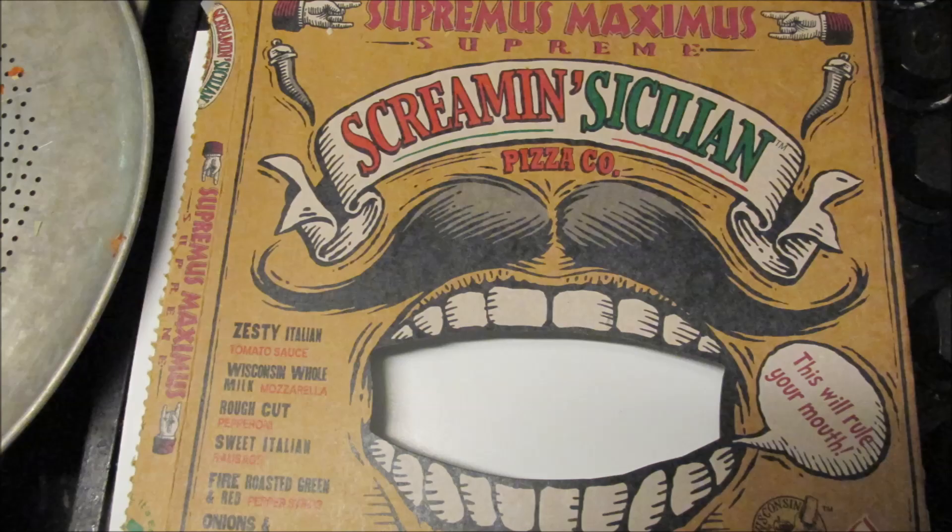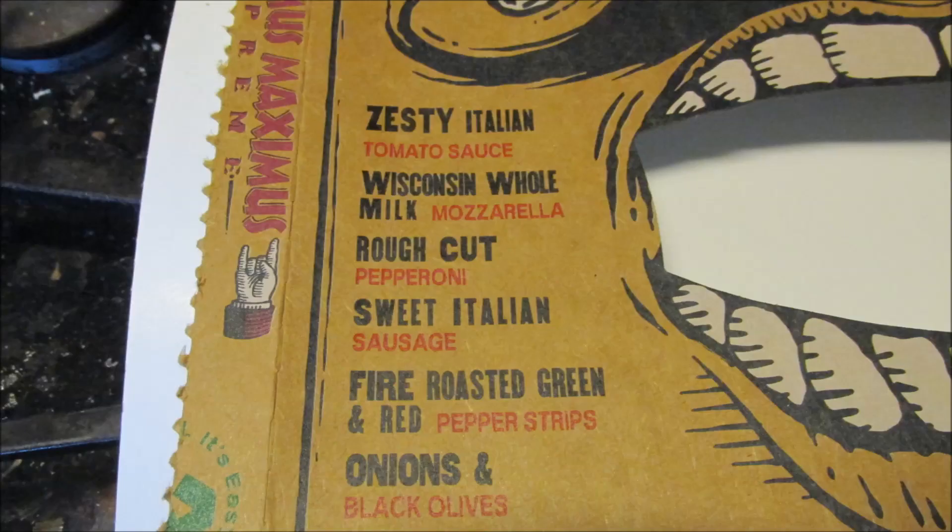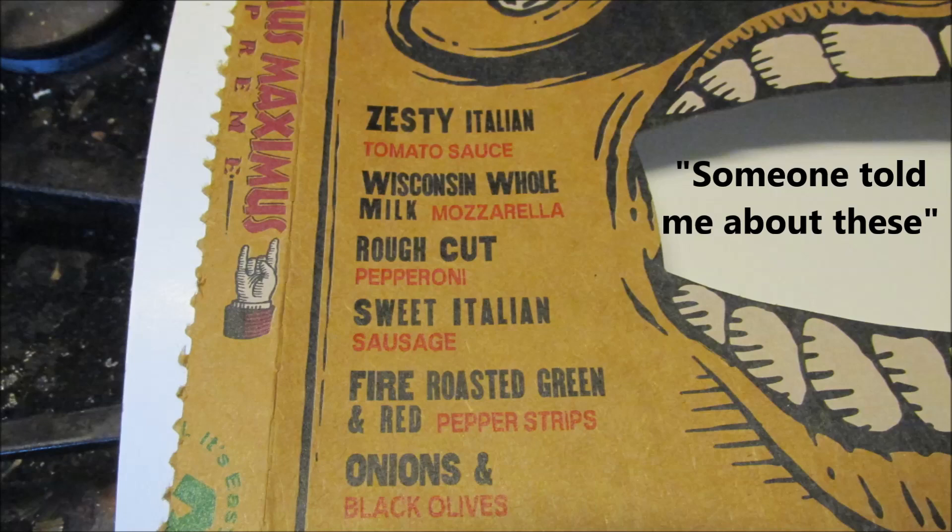I picked this up in the store the other day. It looked good, and it was good. The best damn frozen pizza I ever had.